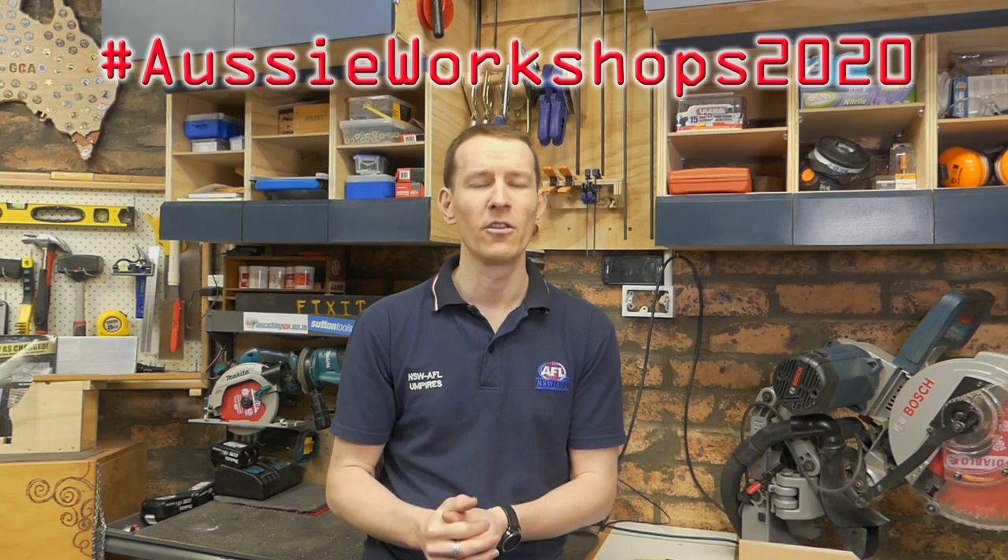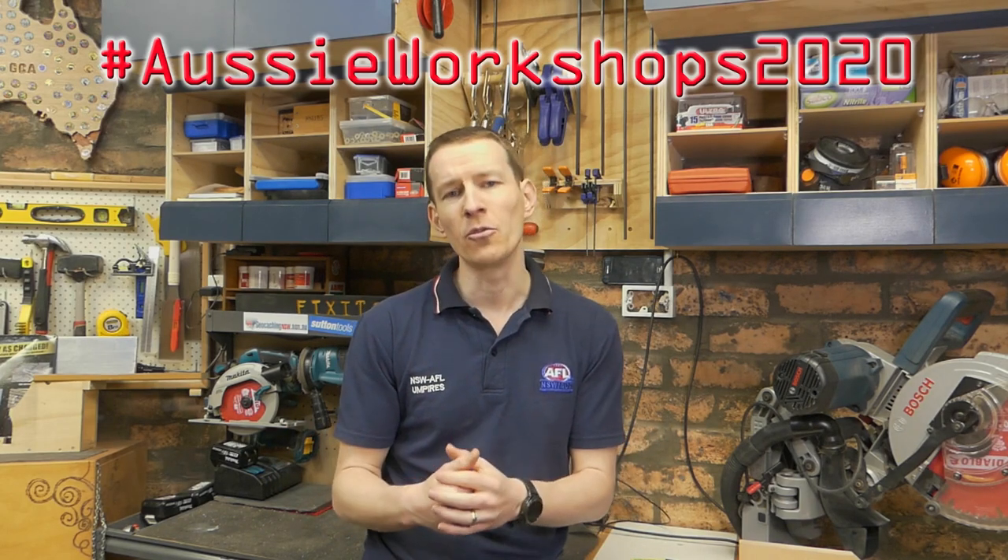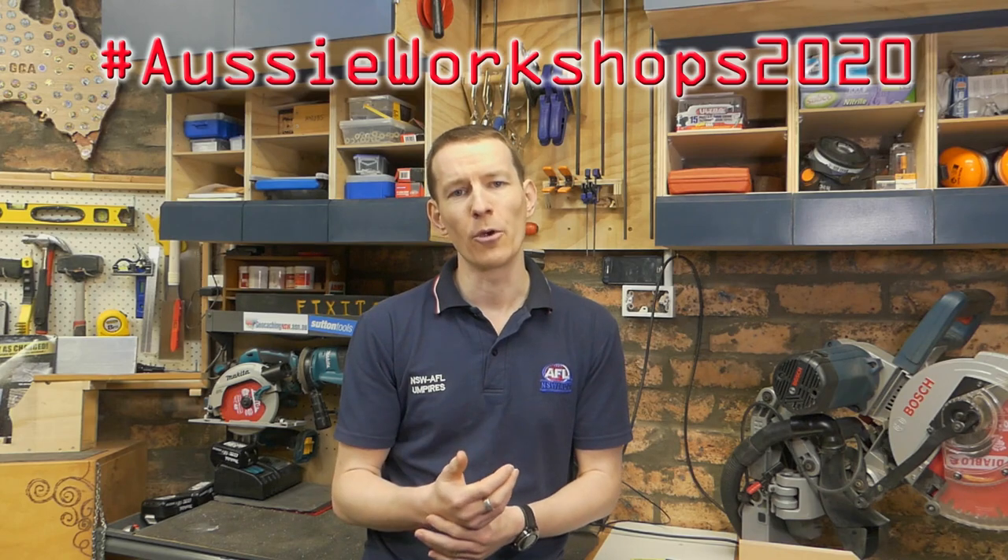Sumo, the ideas man that he ever is, has decided that there were quite a few of us coincidentally putting out shop tour videos this spring here in Australia, and so we're going to do a playlist under the hashtag of Aussie Workshops 2020. Anyone is free to jump on and as long as there is a shop tour part of the video it's all appropriate.